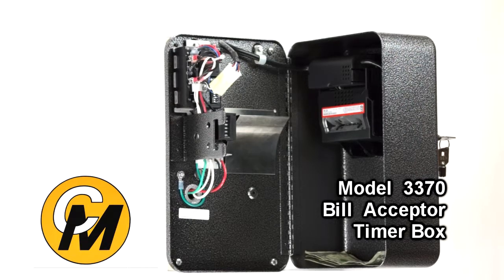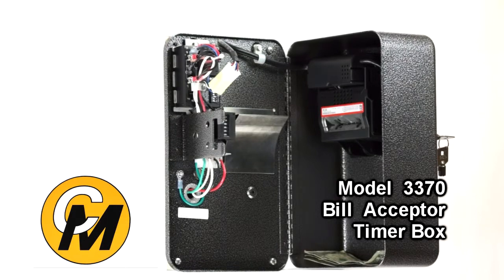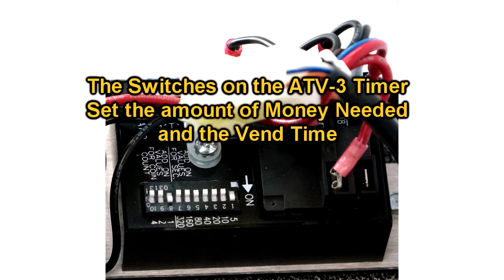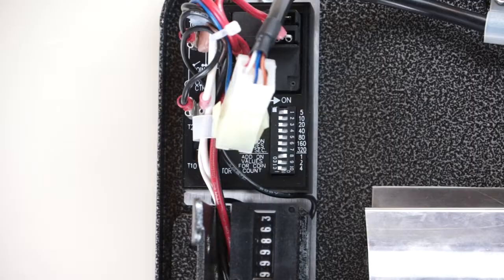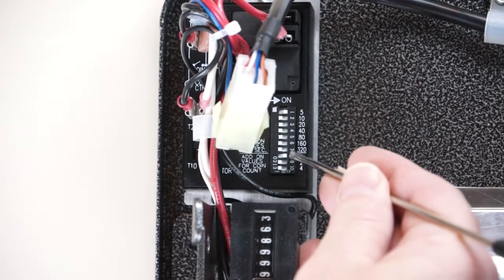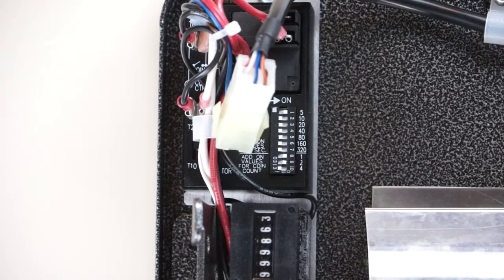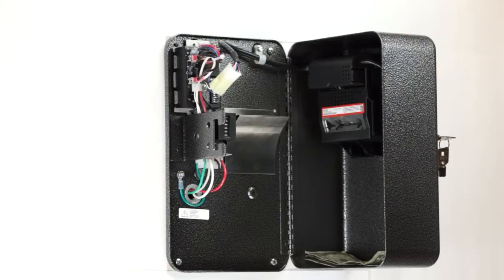Even though you start the vend process with anywhere from one to seven dollars, you can keep adding money and it incrementally adds time onto that count. The timer also has dip switches for setting the amount of time you want to vend. Each dip switch has a different time value, and the time set on the dip switches is calculated per dollar, so you can determine the total vend duration based on how much you want to charge.